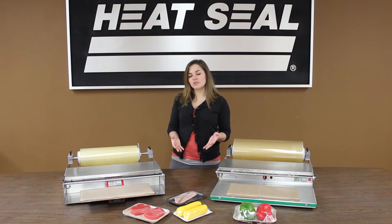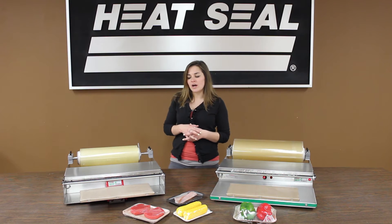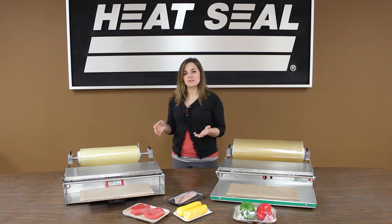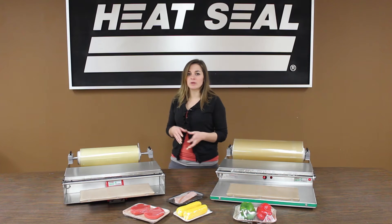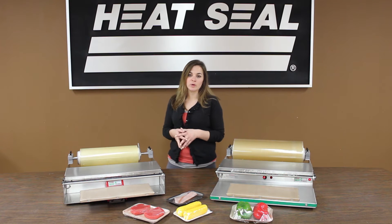What makes our Energy Smart Wrappers different is that they save 80% of energy costs over the old-style units. We do that with our on-demand steel plate system, which heats up to 300 degrees in 3 seconds. In the United States, that means an average of $150 per unit per year is saved by switching to Energy Smart, depending on how much you pay per kilowatt hour.